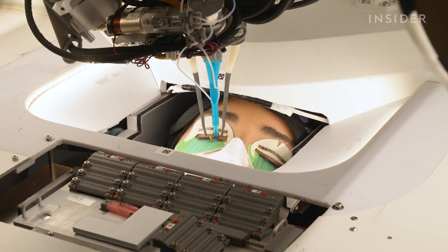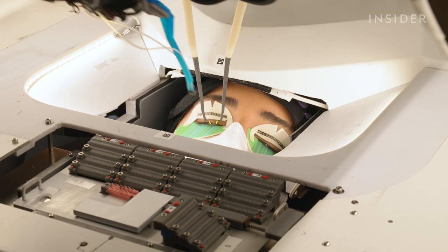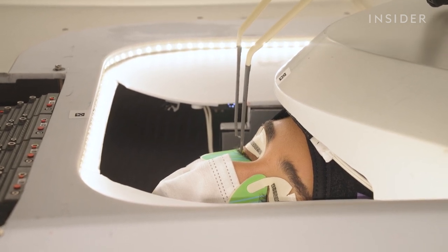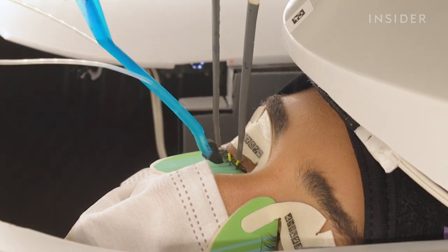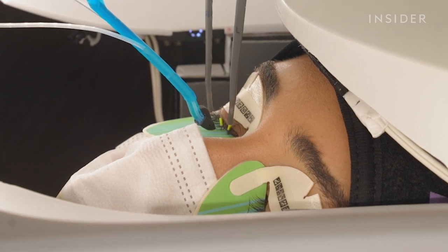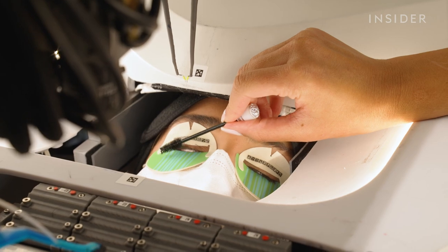The extensions last an average of three weeks depending on the client's care and lash shedding cycle. The robot can apply 25 lashes on each eye in about 15 minutes, then lash artists fill in the remaining extensions. Loom currently offers only one color and curve style, but uses different length extensions to achieve a natural, light look.